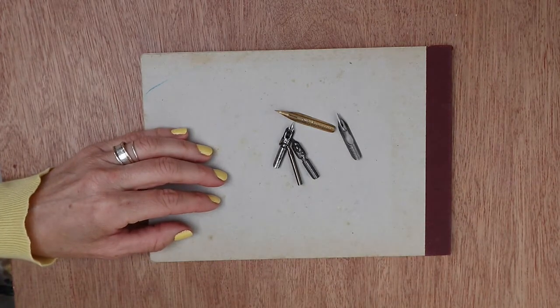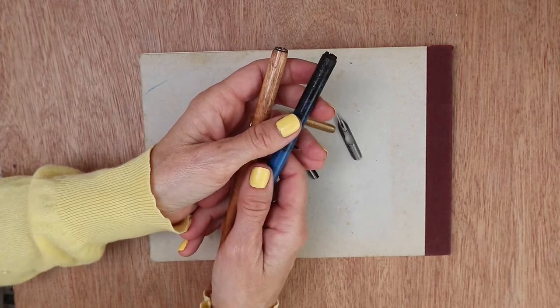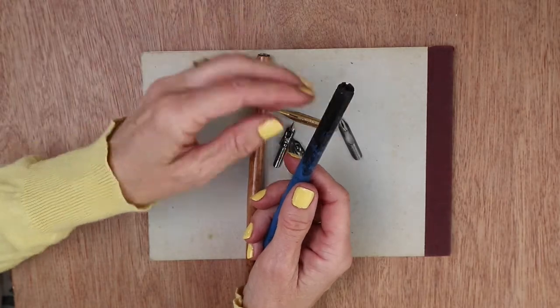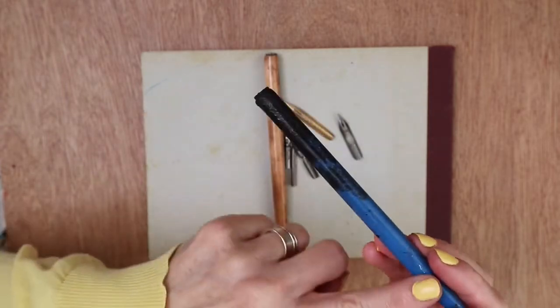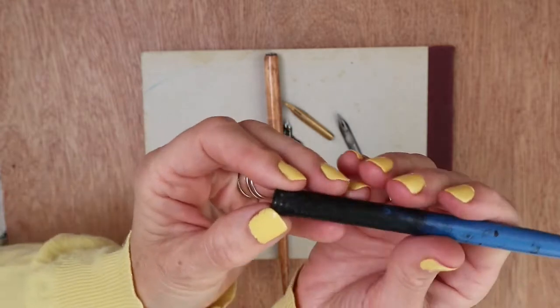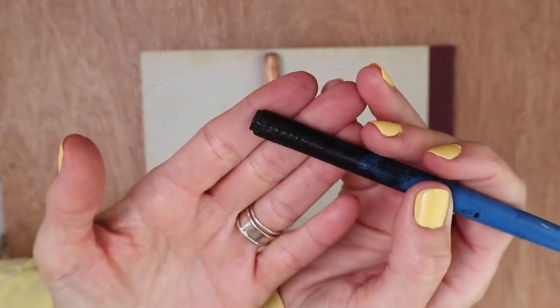The pen holder itself is also really important. The one I use the most is the one I've had since my uni days and you can probably see there's quite a build-up of ink around the edge. It was blue when I first bought it and completely smooth, and now it's got these knobbly gnarly bits where all the ink has dried.